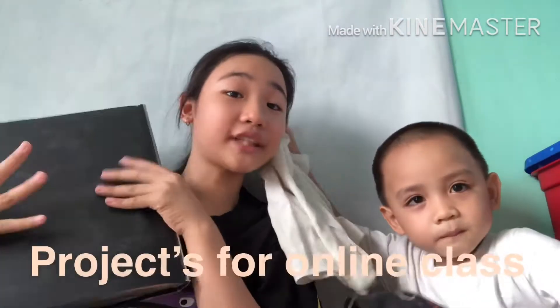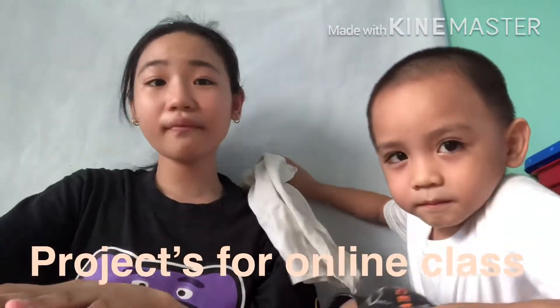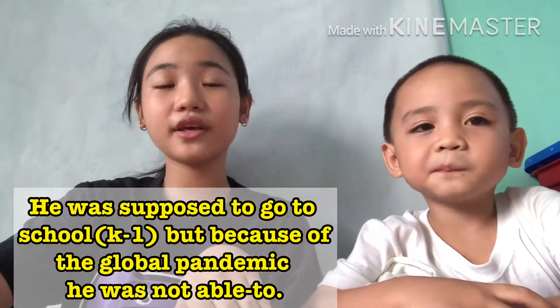Today guys, we'll be showing you JD's project from his online school. JD was supposed to go to school this year but because of the global pandemic he couldn't, so we're just taking online classes and these are his projects. We'll show you the clips of him doing online classes.